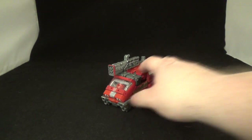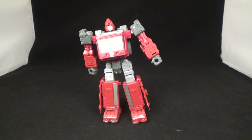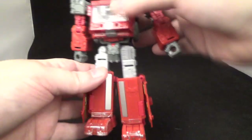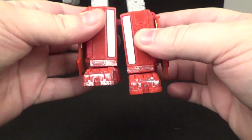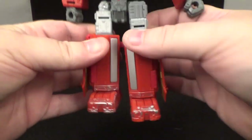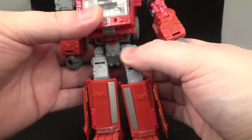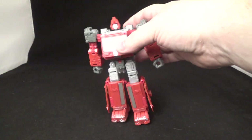All right, there he is in his alt mode, and just like that there he is back to robot mode. There he is doing the lean over because he's got that little thigh extension — a little difference in height if you want it. But like I said, on the other two you can't transform them into alt mode with that on; you have to take it off.